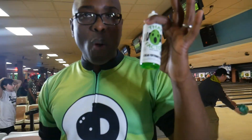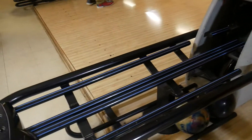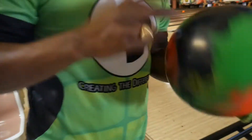Here's how it works: you take some of that Wow Factor HM, put it on a microfiber pad, we're going to wipe this bowler's ball off, and you're going to see improved performance immediately. The best part of this product — you can use it while you're bowling.